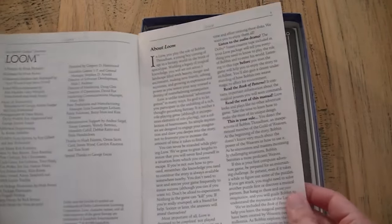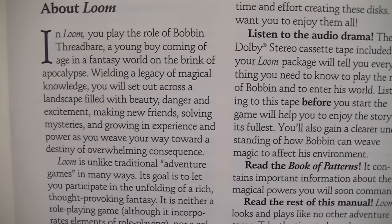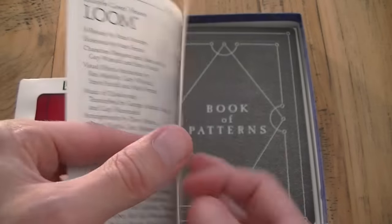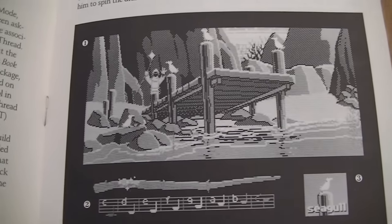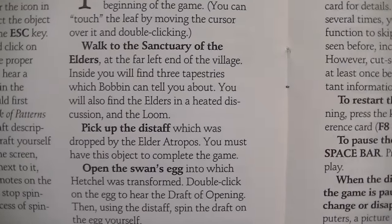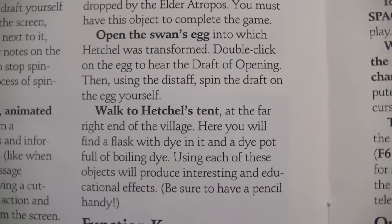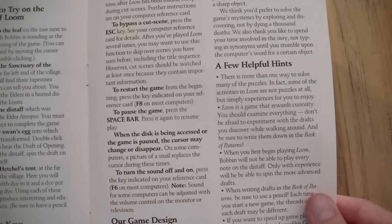Then we have the manual, and it has pretty much everything that the reference card didn't have. It has the background story, some information about the game, how to use the book of patterns and how to use the manual itself. It gives you a step-by-step intro into how to get started, how to move your character, and what the options are in the game. It even has a couple of hints to get you started — like how you can open the swan's egg, how you get to a certain tent. It's not like a full guide but it's a really short and small step to get you started.